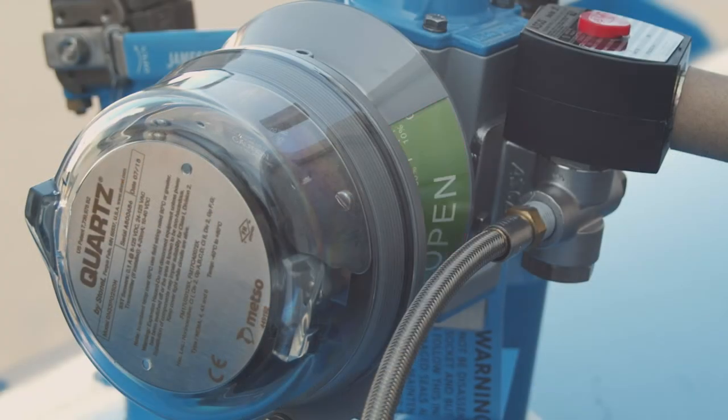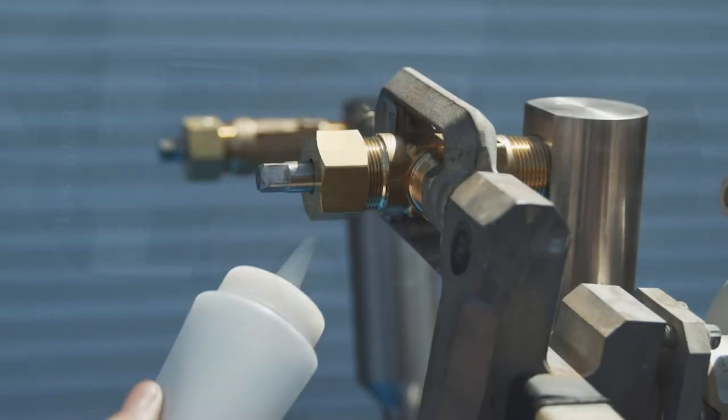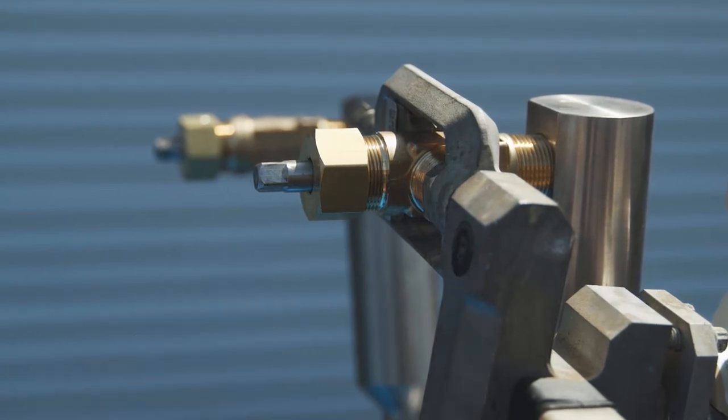Now you can open the failsafe valve. After opening the failsafe valve, recheck all of the internal and external connections, fittings, and valves to confirm there are no leaks.